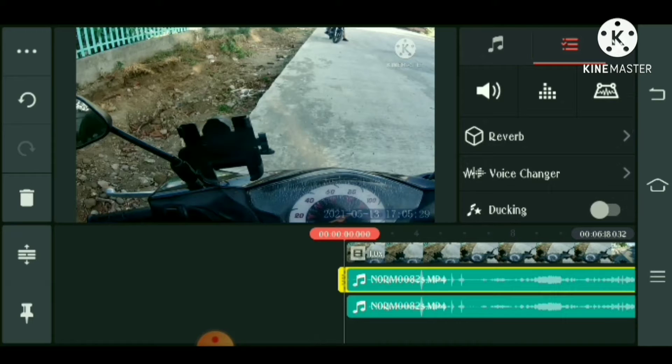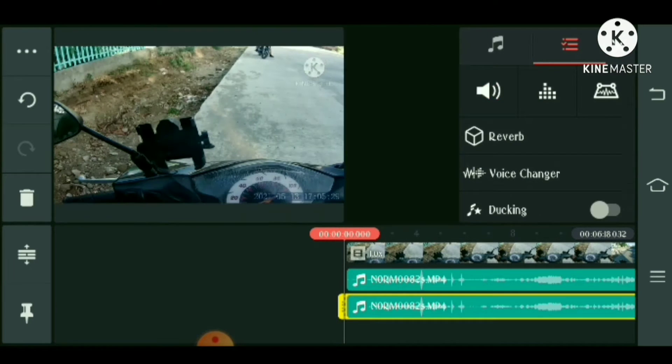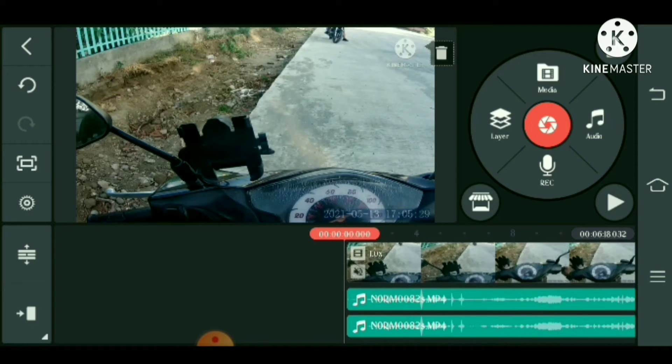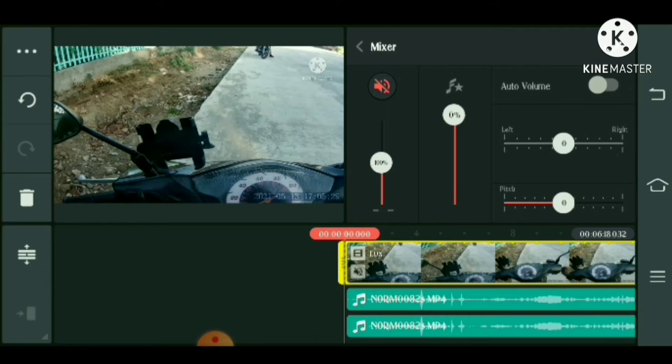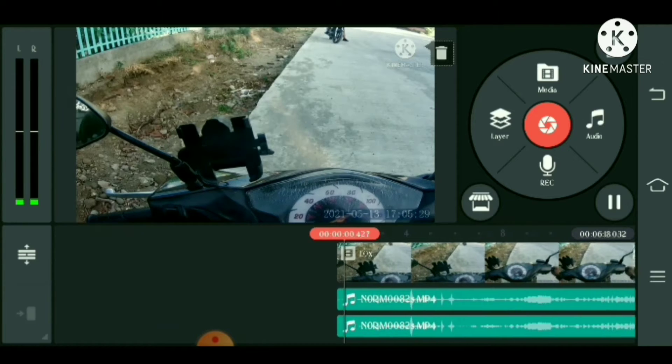Pitiin natin itong na-duplicate natin saka na-extract audio, tapos 200 natin sabay, isa pa. Tapos pitiin ulit natin itong main videos, and then — once kasi nag-extract kayo ng audio, madi-disable ito, so i-enable natin itong kulay red na ito. And yun yun na, check natin.